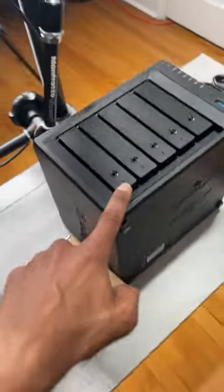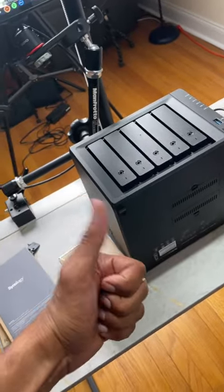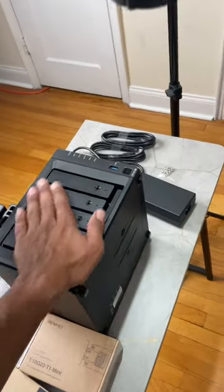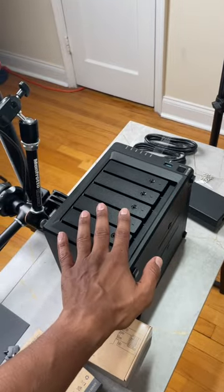Synology also hooked me up with two solid-state drives — 480 gigs, which is awesome. I might get three more to fill up the bays and do a nice little RAID 5 configuration.